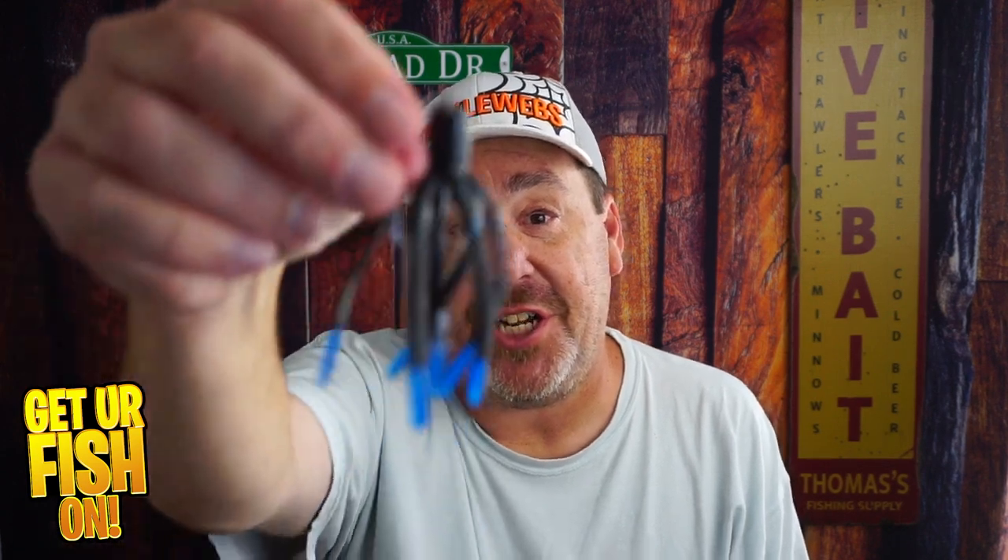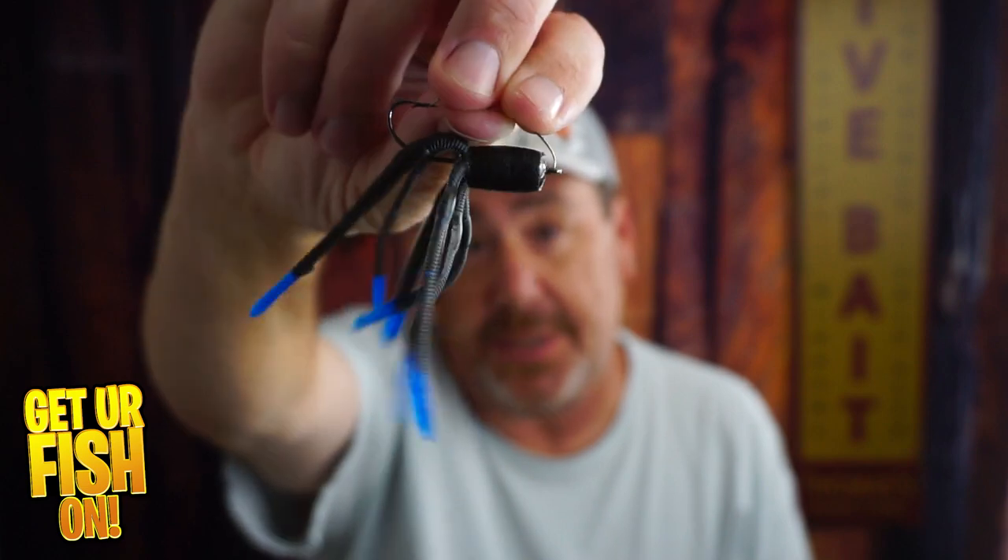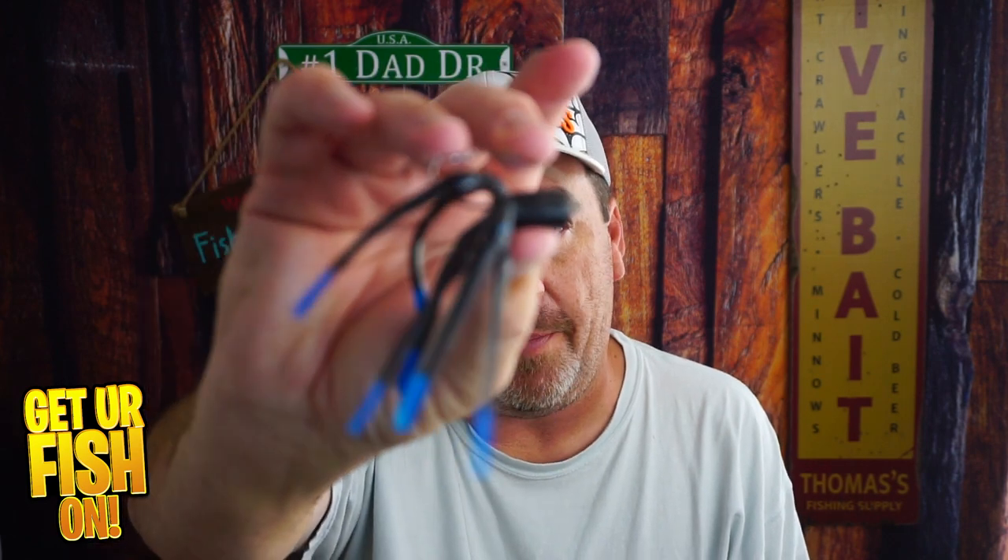Is it a freshwater bass fishing squid or a jig with squid legs? Right now, you and I are going to take a closer look at the DeLong Lures Squirm.